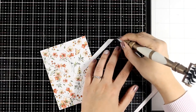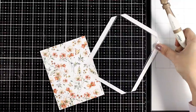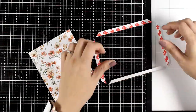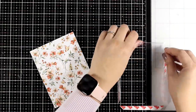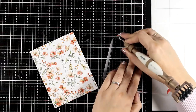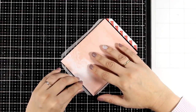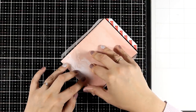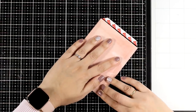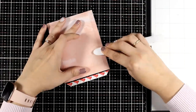Now I do have these pouches by Waffle Flower which are really handy to use because they do have those flaps as well as the adhesive. However you can easily make your own just by using thin acetate that you can wrap around your paper. I am removing the backing of the double sided tape, placing the paper inside and wrapping around those flaps. I will also make sure I get a good contact by rubbing it with my bone folder, and I left one side open so that I can add my shaker elements inside.